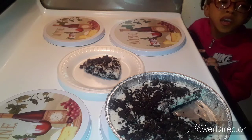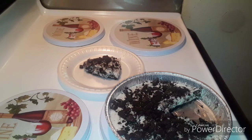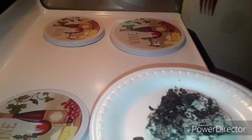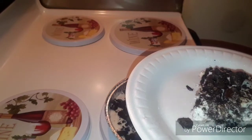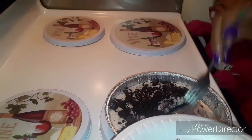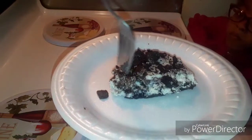I've never had this before guys. This is my first time ever trying this dessert. It's an Oreo cookie no-bake — all you do — it's like real simple. I think it was three packs in here: the crust, the filling, and then the toppings — the cookies.